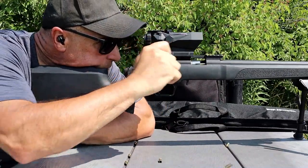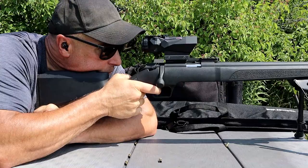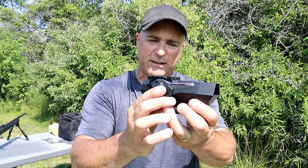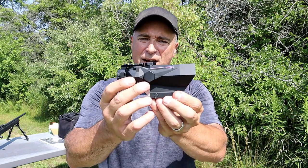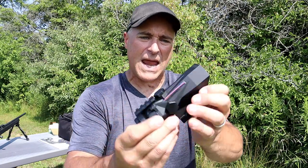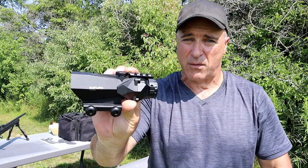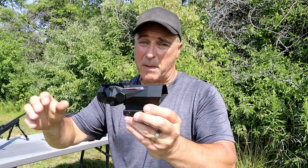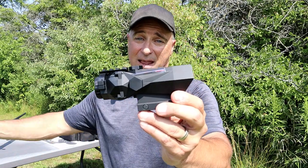It attaches to any Picatinny rail and also has a Picatinny rail on top where you can add a mini red dot if you want. It's a 32mm objective lens with 4x magnification, rated for .22 Long Rifle all the way to 30-06. Easy adjustments, and I like the way it looks and performs. It's called the Saturn 4x32 — the HWU Saturn 4x32. The MSRP is $300, and it's a new startup company out of Miami, Florida that I think is going to make a huge dent in the optic world.